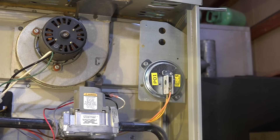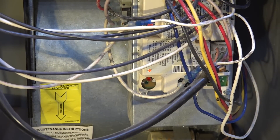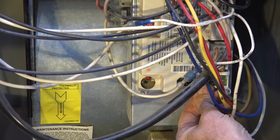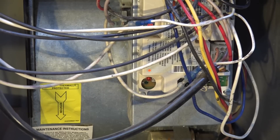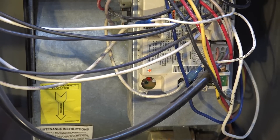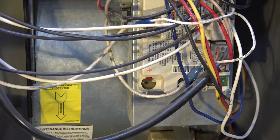Let's see what would happen if we had a limit switch that was open. We have a normal blinking code and we're going to try to fire this up again by giving a call for heat. Something entirely different happened here — the circulating fan went on, and you'll notice we have a four-blink code.